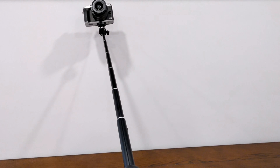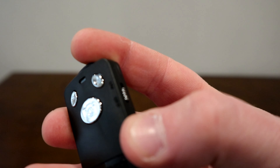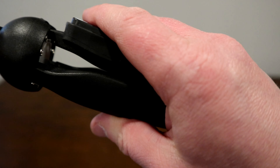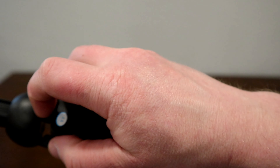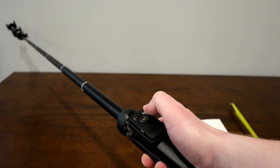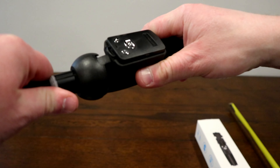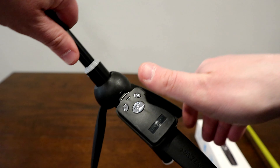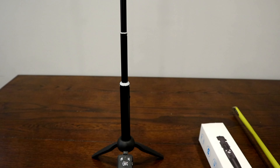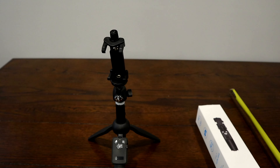A neat thing about it is the included remote. This comes with a Bluetooth remote — it's just got a small on/off switch. You can pop the remote in upside down to protect it from getting hit, or flip it over and use the cutout to turn it on and off. You can have your phone way out in front of you and still hit that capture button. Because this is stepped, I can actually set it up with the legs down and still have the whole mount there — you can slide it down as needed, making it a really versatile mount.